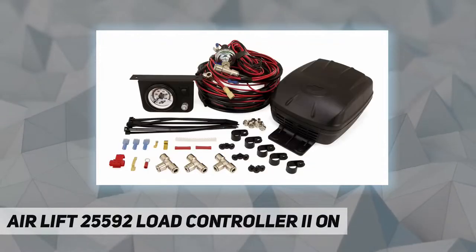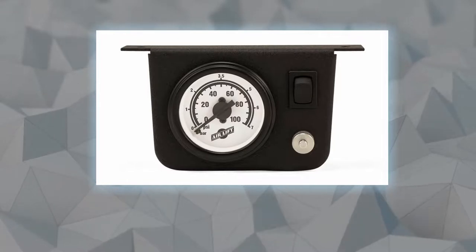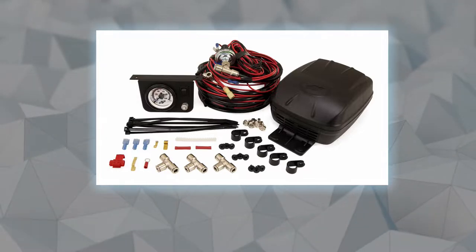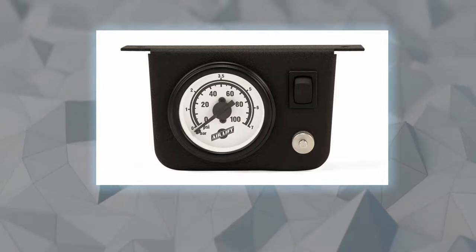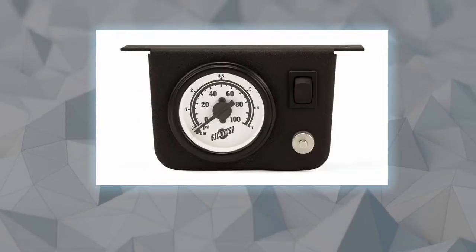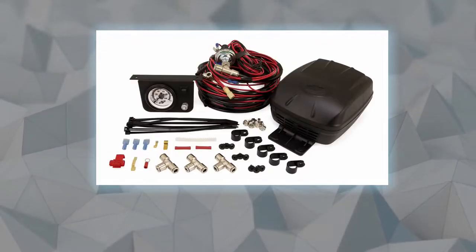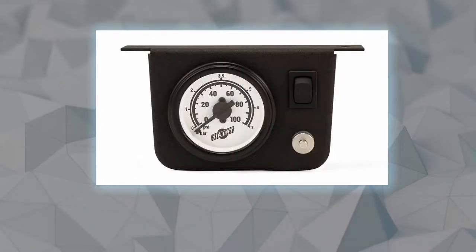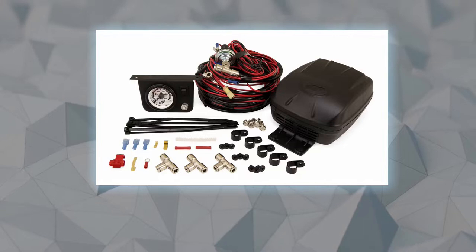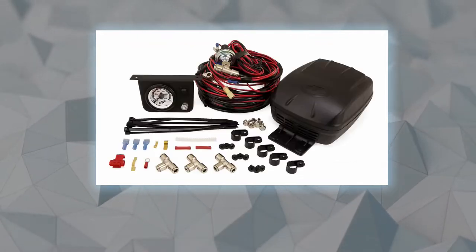For replacement air suspension solutions that fit, work, and last, AirLift Company has been developing air spring suspension products for almost 60 years. The versatility of AirLift air springs was proven during the early years of stock car racing — AirLift products were used by most stock car racing teams for 20 years, and the sponsored cars were among the toughest competitors on the NASCAR Grand National circuit. Today, AirLift has won more SEMA awards for air spring development products than any other company. AirLift products are sold throughout the world.